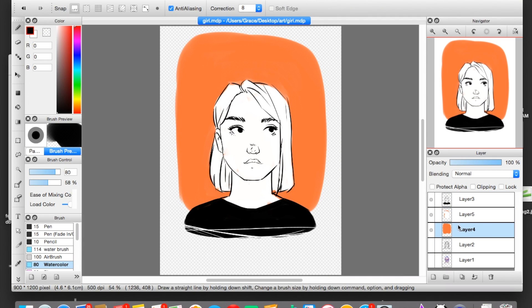Hello, it is I, Grace, and today we will be doing a painting tutorial, like painting your line art.